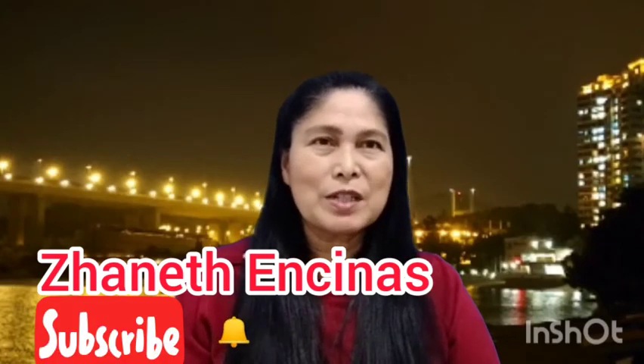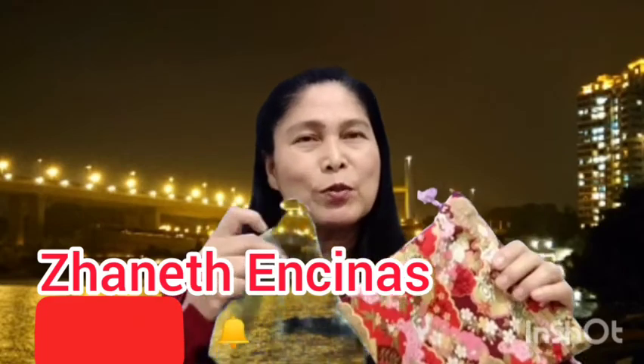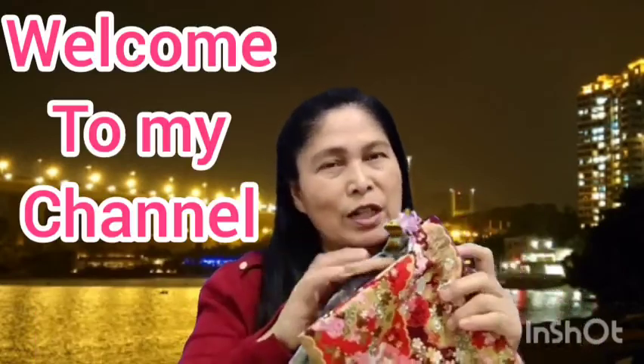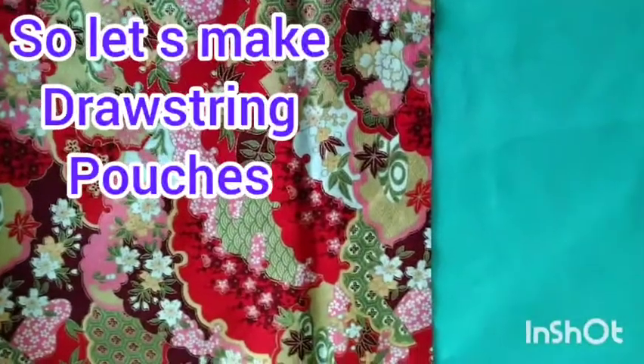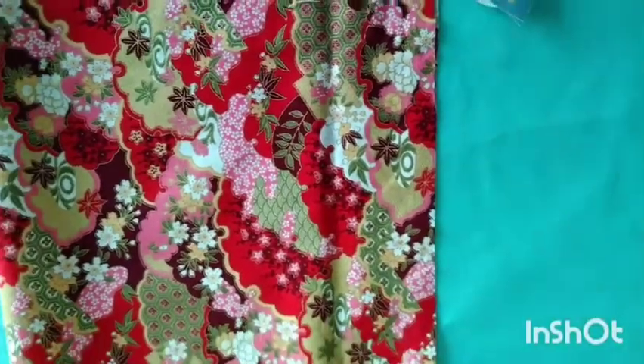Hello, good evening to everyone — it's Miss Sanet again, welcome back to my channel. This evening I would like to share with all of you the drawstring pouch. If you're thinking of giveaways during a birthday party or wedding, this one is great. It's also good for moms who love to carry small things, and it's good for small gifts.